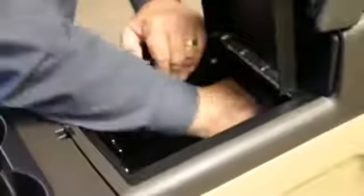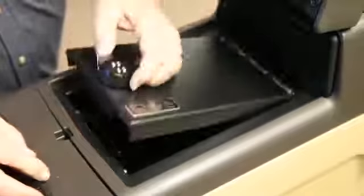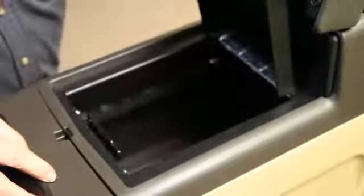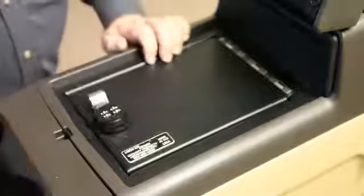You'd waste all this space in the front and all this space in the back. So you can either have a small solid box, or you can have something that's just as secure and gives you a lot more room. There you go.